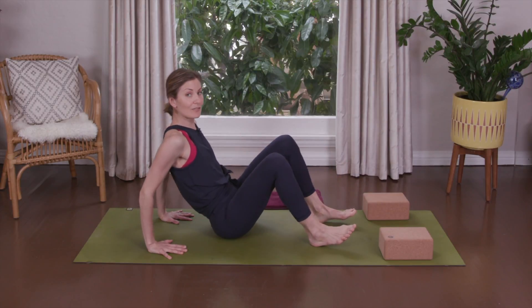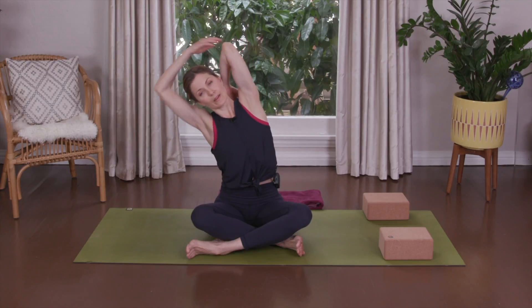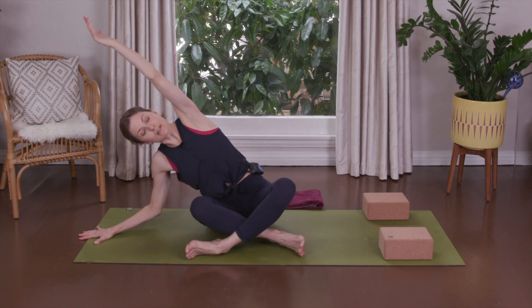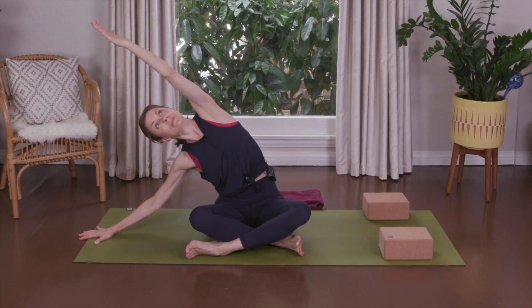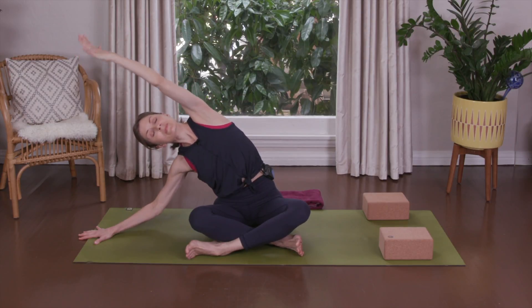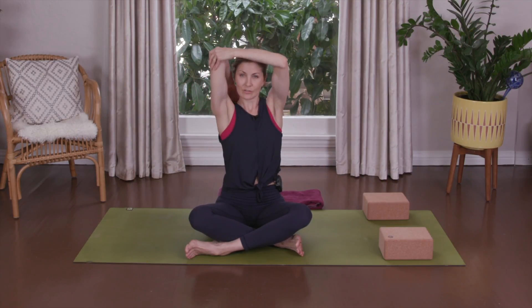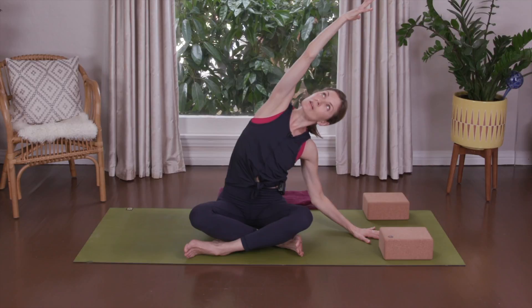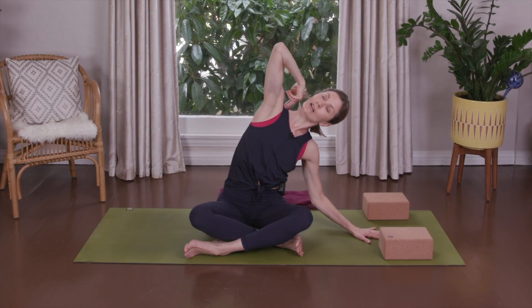Have a seat, face forward. Cross one ankle over the other. Reach the left arm up, pat yourself on the back, and give yourself a tricep stretch. Up and over — whole side body stretch. Watch that the butt doesn't leave the ground. Reach. Pass back up, pat yourself on the back, give yourself that tricep stretch — the back of the arm here. Reach up and over and stretch. Notice the shoulder — slide it down.